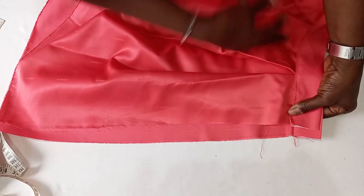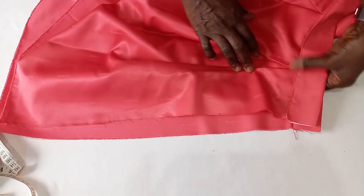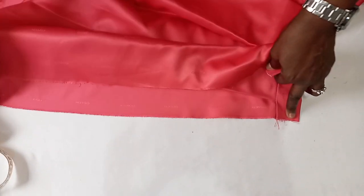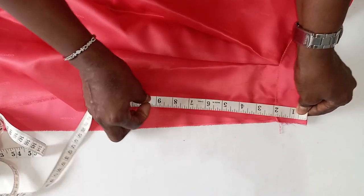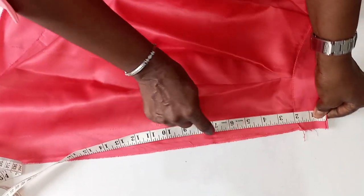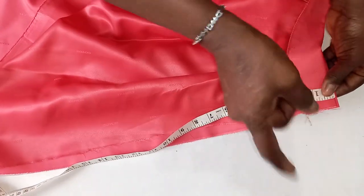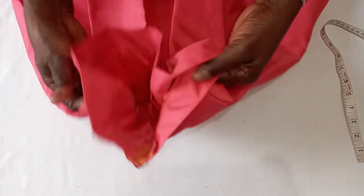After fixing your band neatly on the body of the skirt, the next thing is to overlock this side — overlock it separately. Then measure 7 inches from hip A, that's your hip line — you mark it. From these 7 inches you sew down from this point, joining these parts together. So the next thing is to use this to fix your zipper.